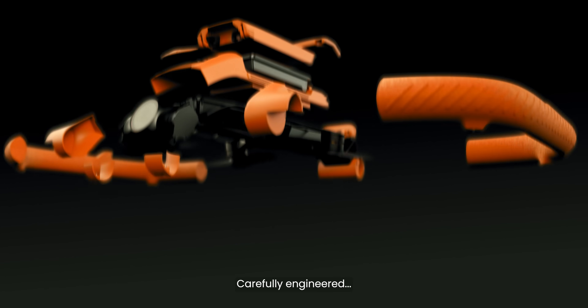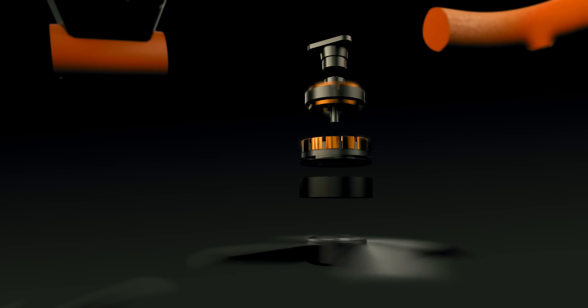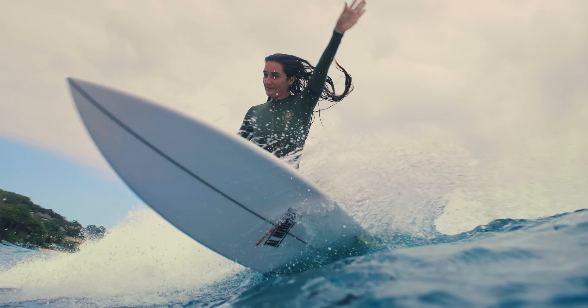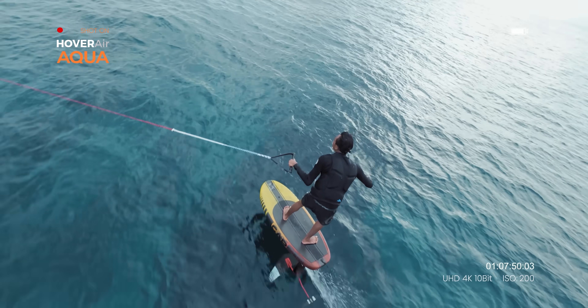Carefully engineered down to every single detail. Built with your water sports adventures in mind. Every trick, every section, every wave.